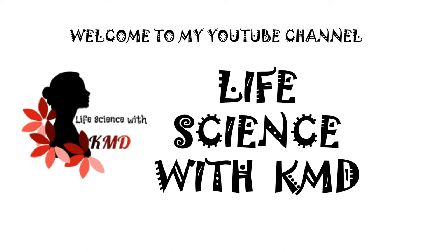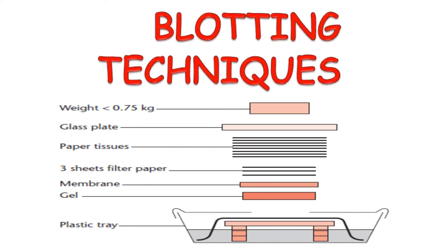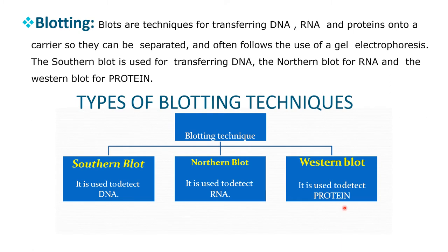Hello everyone. Welcome to my YouTube channel Life Science with KMD. Today I am going to explain about blotting techniques. Blotting is a technique for transferring DNA, RNA, and protein onto a carrier so that they can be separated, and often follows the use of gel electrophoresis. Southern blot is used for transferring DNA, Northern blot for RNA, and Western blot for protein. These are the three types of blotting techniques.